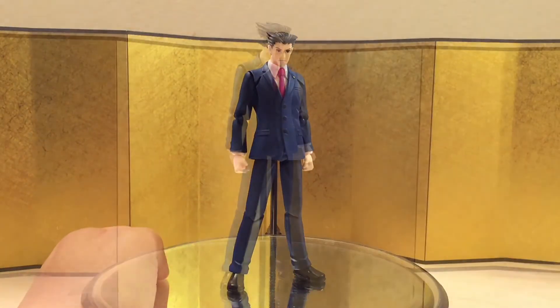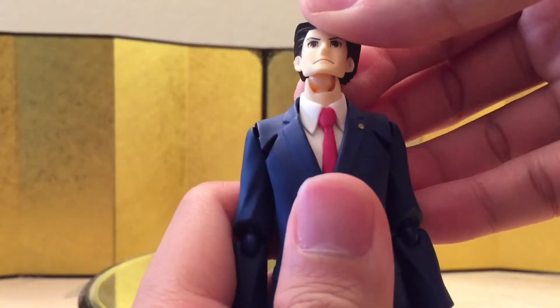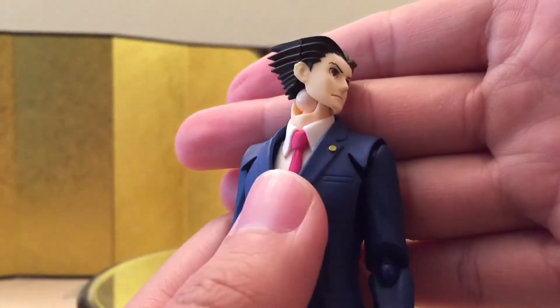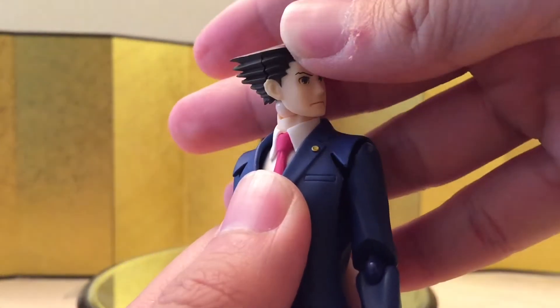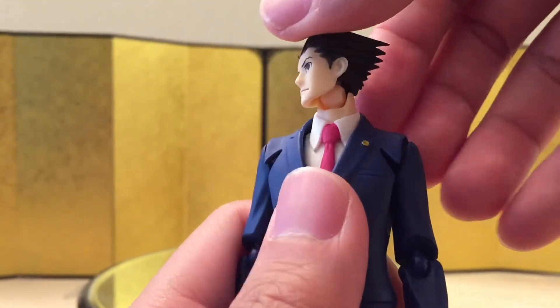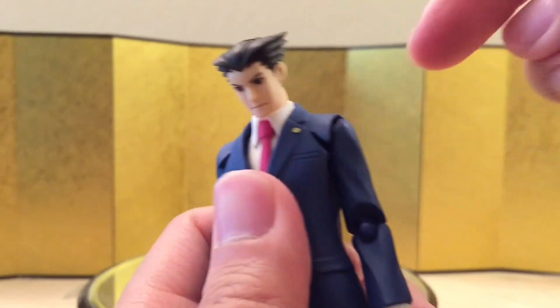Let's jump straight into the articulation. From the neck down, he can look up, look down, and turn his head no problem. One thing I noticed right away is the cut over here — I'm usually not too critical with this kind of stuff but it does look pretty ugly. It gives a little more range but I don't even think that's needed.